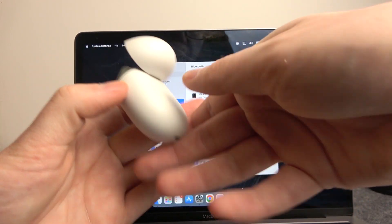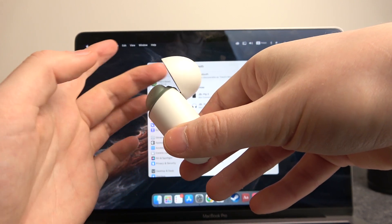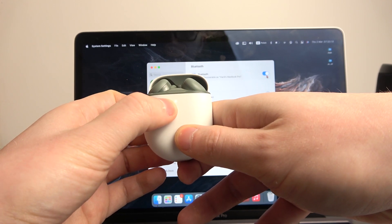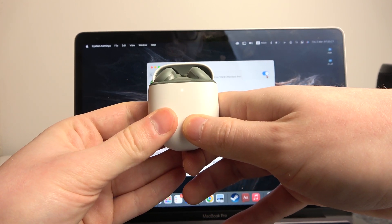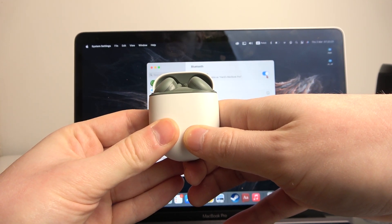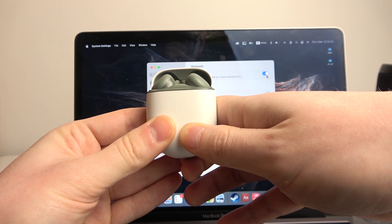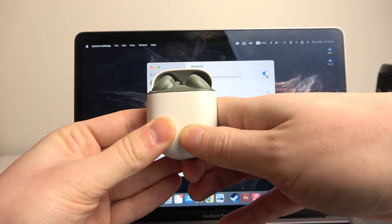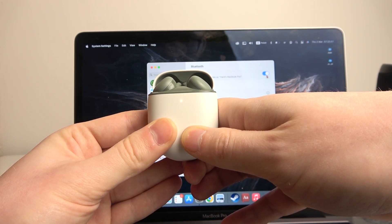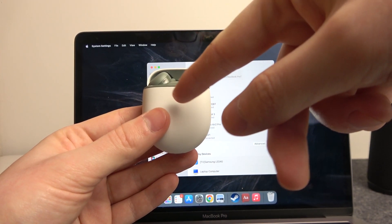So let's click the button on the back and hold it for around 30 seconds — do not close the case. Look at the LED lamp and keep holding the button until it flashes red. Now we can let go of the button and wait until the LED lamp changes to a flashing white light.